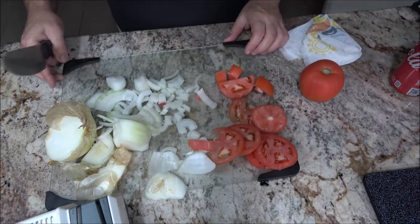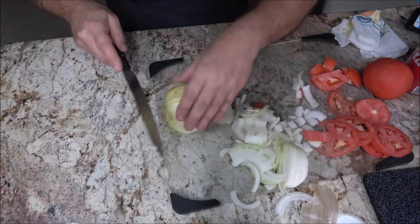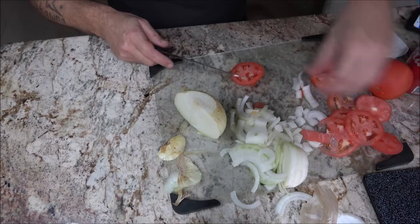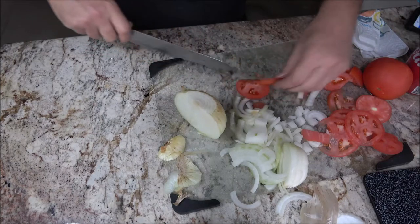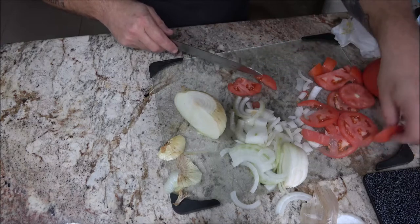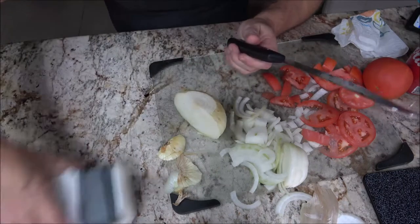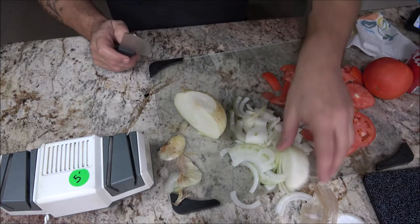Okay, I ran it through five more times — let's see how well it goes through the skin of this tomato. Oh wow. I think it's sharper than when it was new, I really do. So yeah, I'll be keeping this. I was going to sell it on eBay — these ones are going for like twenty bucks, I was going to sell mine for fifteen — but no, I think I'll keep it.